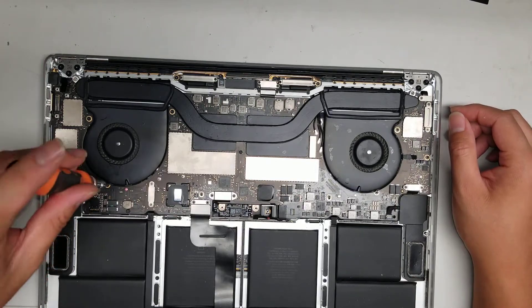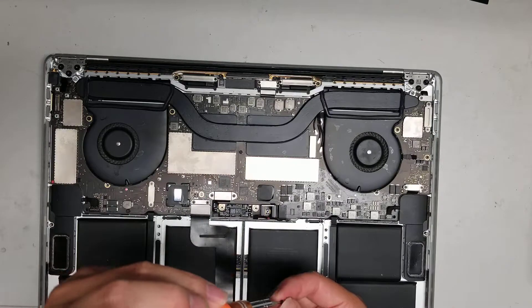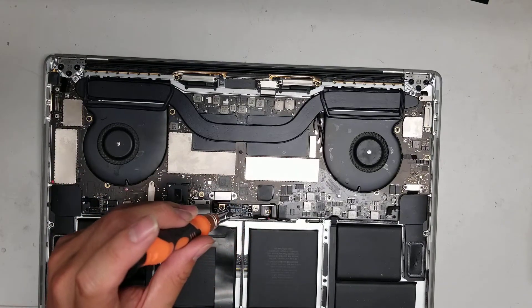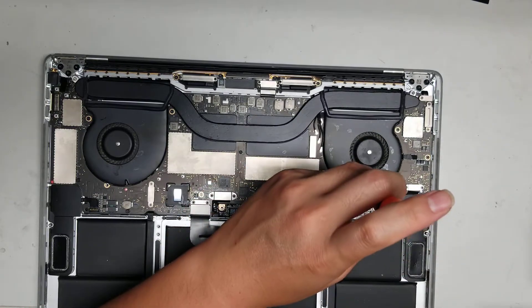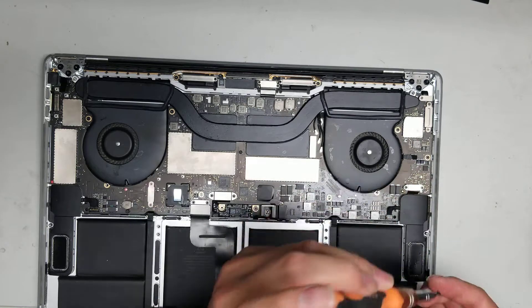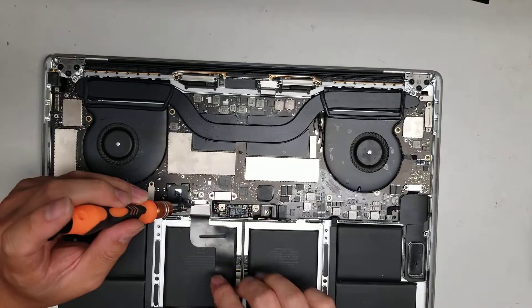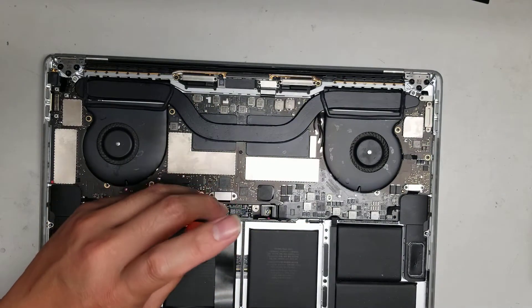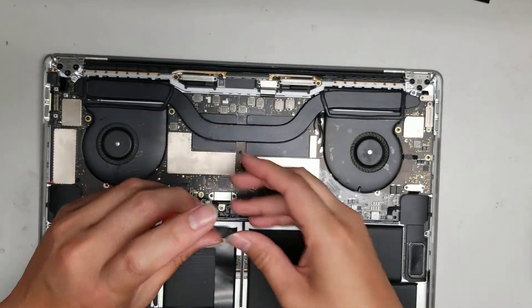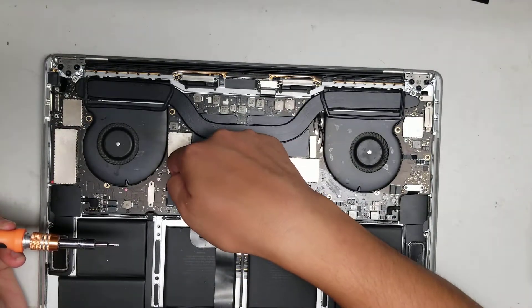Then remove the four T4 screws along the bottom of the board. After that, remove these two metal plates — this one is for the trackpad. Remove those two screws, lift off the metal plate, and then pry up the trackpad connector.